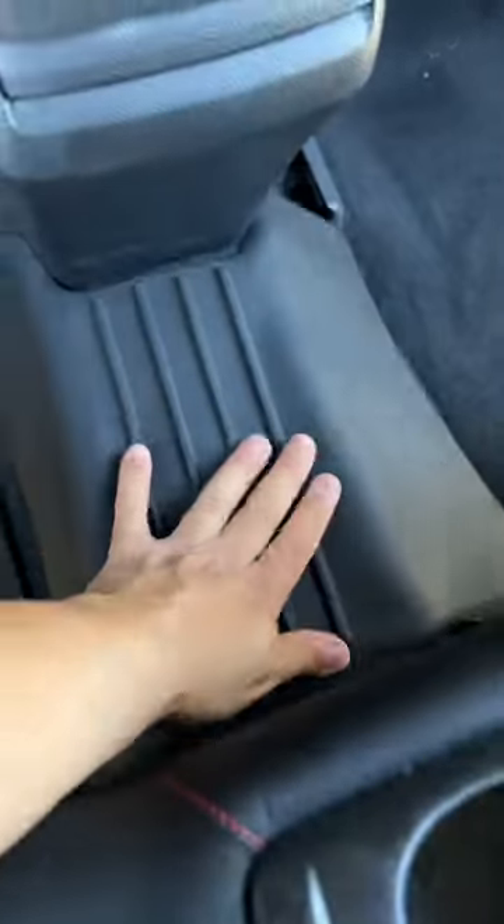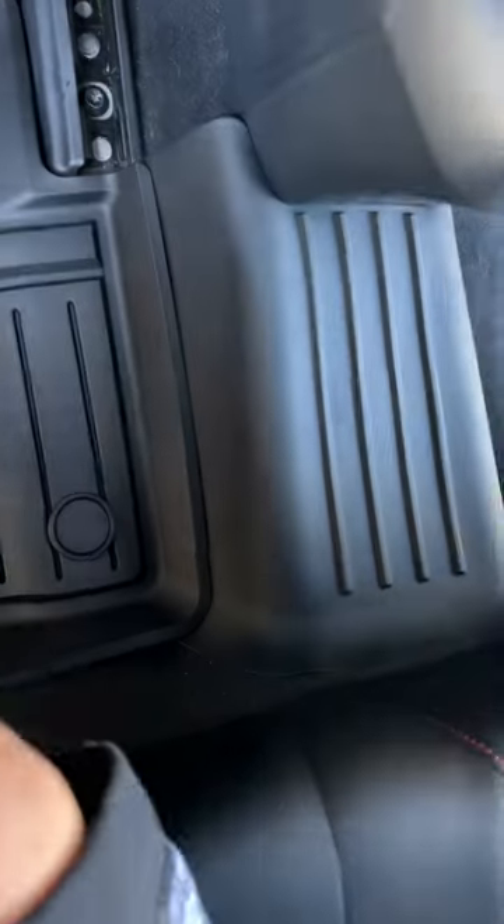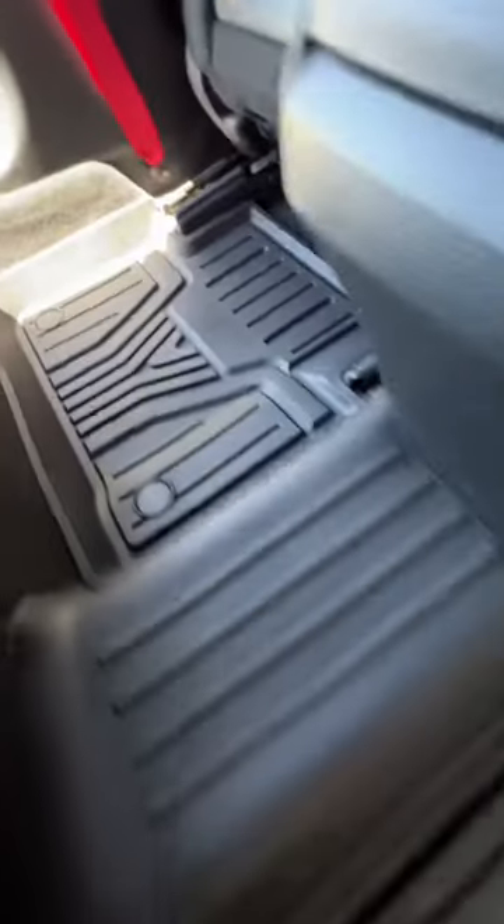These floor mats are a 3D scan for precise fitment, utilizing the entire floor space, making these have incredible fitment all around them.